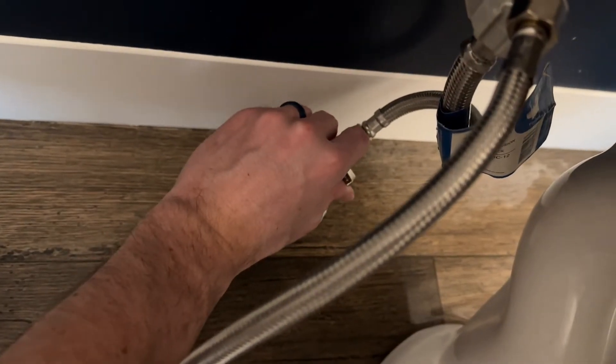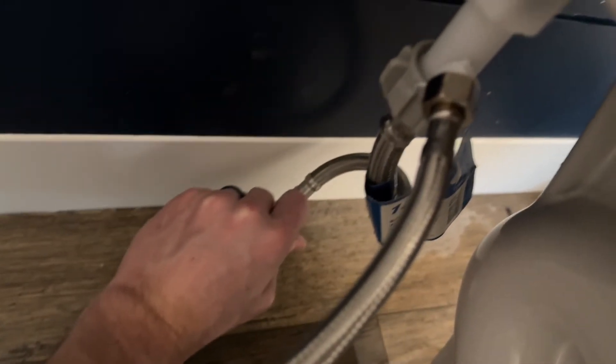Now we're going to turn the water back on. Do this nice and slow and make sure there are no leaks coming through. You can see we're all good there. You're going to notice the tank is going to start filling up now, so we'll let that fill up and then I'll show you how this thing works.